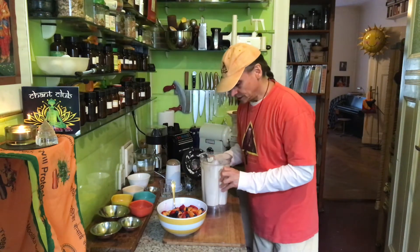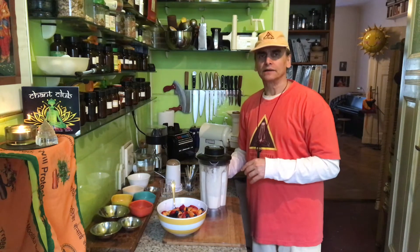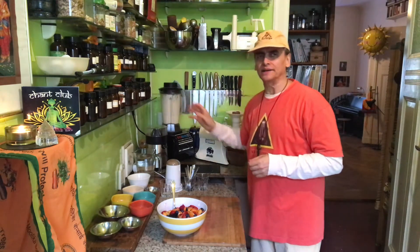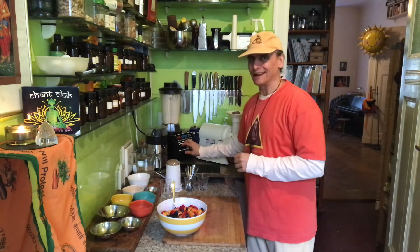I look again at my dressing — how thick is it? It's a little bit thicker now. I'll blend one more time; sometimes it becomes nicer and runnier by blending a second time. I don't want it too runny, I want it a little bit creamier. Second blender dance!